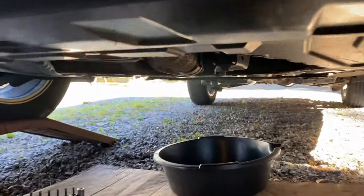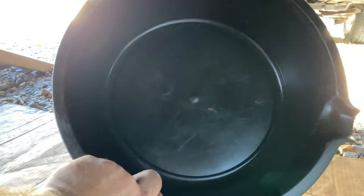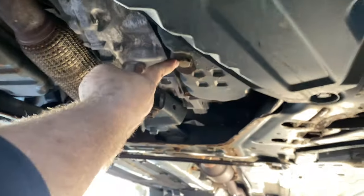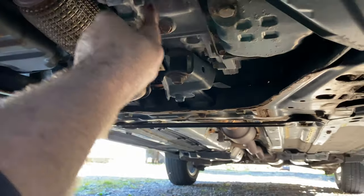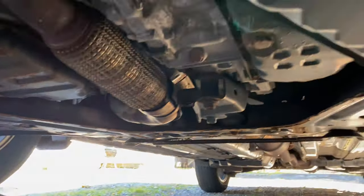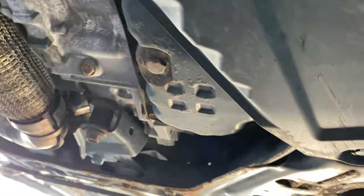Now we're under the car. I'll get a fresh, clean, empty drain pan because we're going to want to pour the fluid into another jug when we're done to measure how much we took out. Right here is your transmission plug. This is part of your transmission case, but this is your plug. The oil pan is over there for your oil change, with the plug on the back. The oil filter is on the other side. This takes an 18 millimeter regular socket.